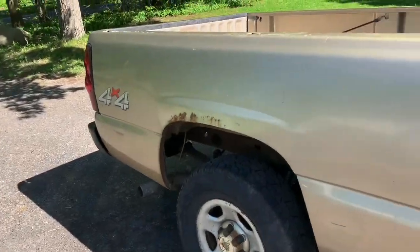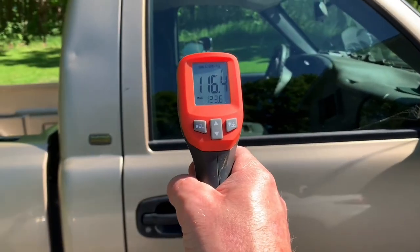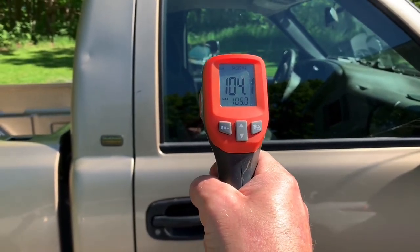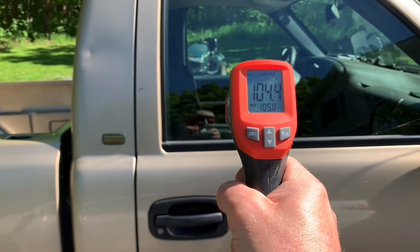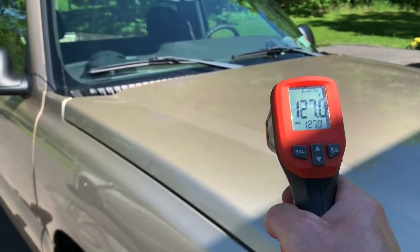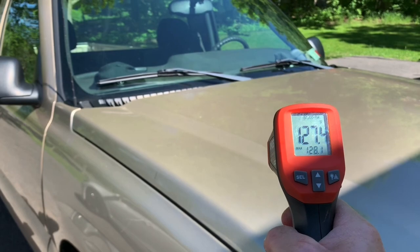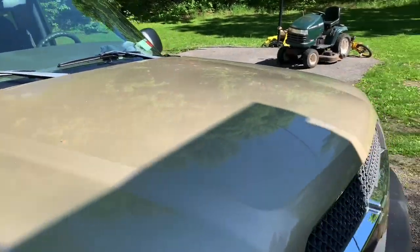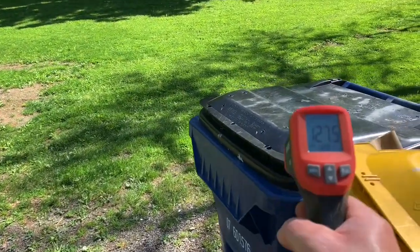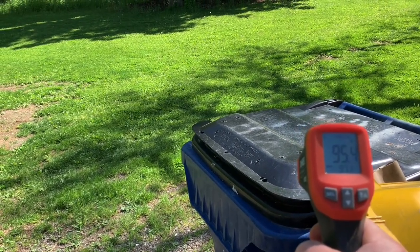Like my hat? Nice little hat. Let's do a check on the window - 104 degrees. How crazy is that? It's not even summertime yet. Let's do the hood - that's the hood, 127 degrees. The sun's getting a little hot lately, huh? Let's do the trash can - that's only 95.